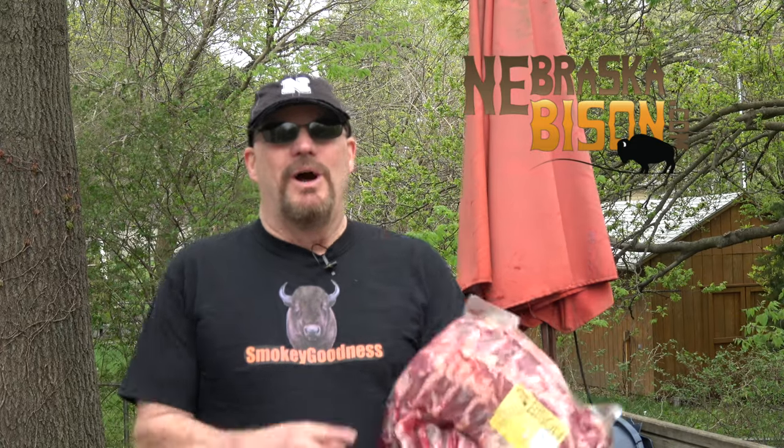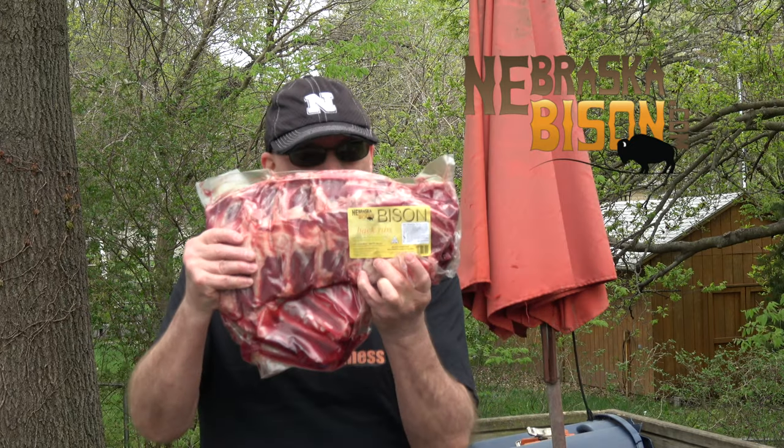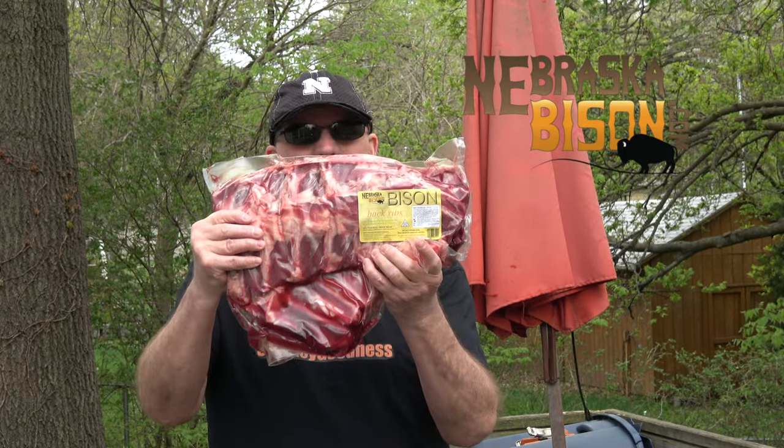Welcome to Smokey Goodness 2.0, from a day that looks like it's going to rain, and a loud cardinal. We're going to take these inside, we're going to prepare them. The Grill Dome is already up and running, running a little bit hot, but I will settle that in. So let's get on with this. It's a first, and this is going to rock. Bison back ribs.